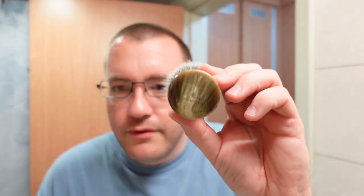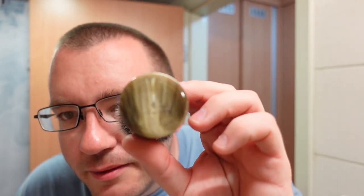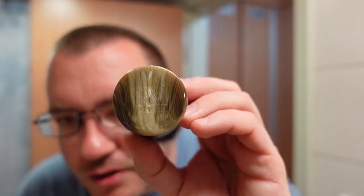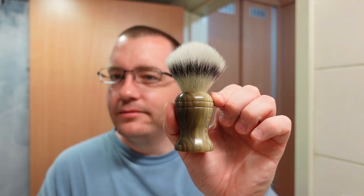The brush is going to be from Rudy Vey — it's got his etched logo in right there, kind of hard to see. It's a 22-millimeter fake horn Mula Synthetic. It's a really good synthetic knot; I love using this brush.